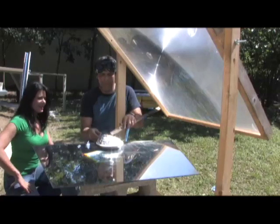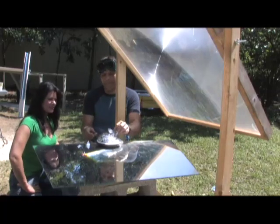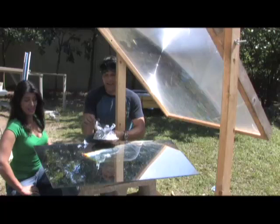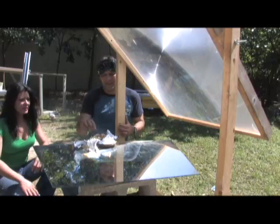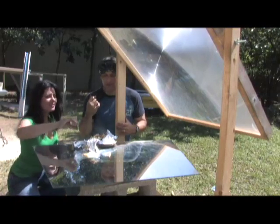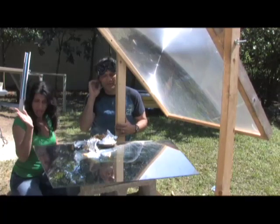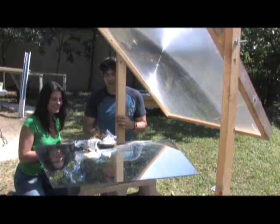You burned it. It's not that bad. The heat that it generated was just incredible. We're going to try this one more time. Yeah, go get another one.